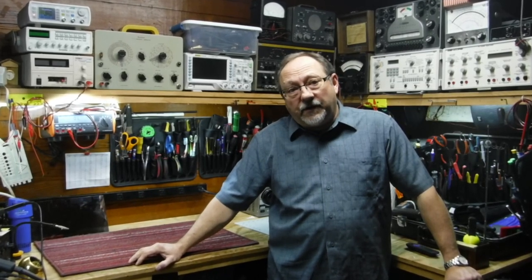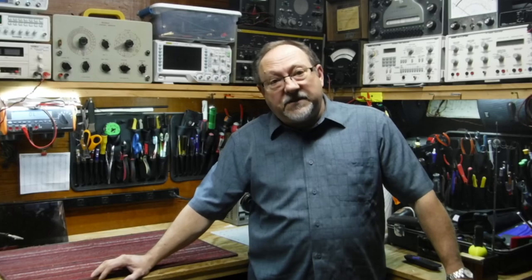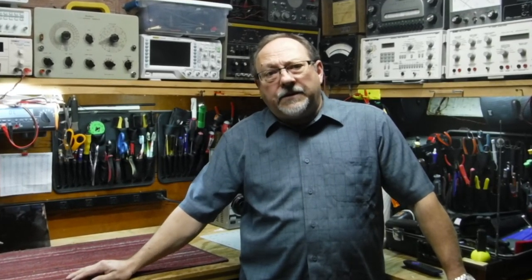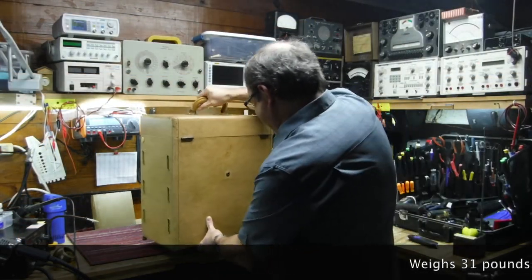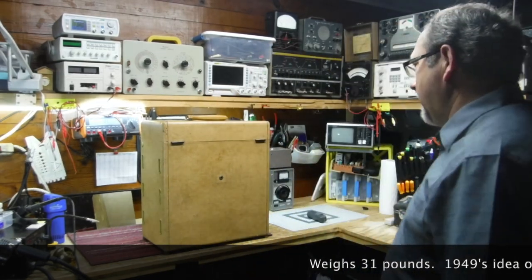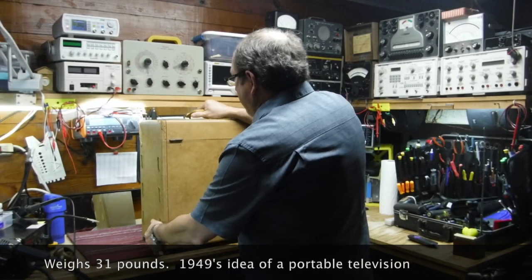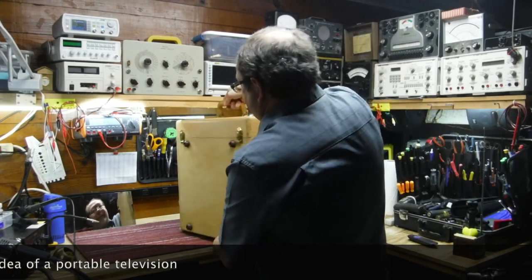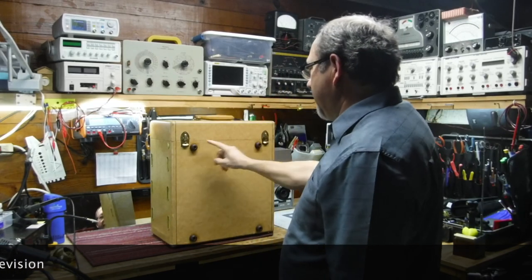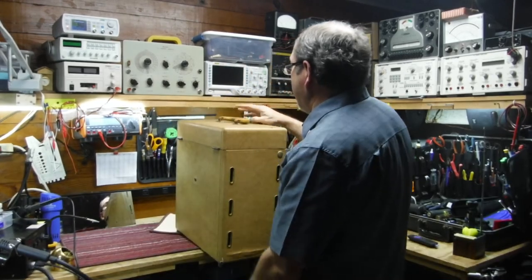I'm going to put the VT-73 up on the bench here and let you see it, and let you see some of the things that I've done with the 3D printer to make it an even more special piece of equipment. Here's the set — quite the box. There's the antenna input. I've got vent holes here, and I believe these are the original rubber feet that came on the set, and the original handle on top.